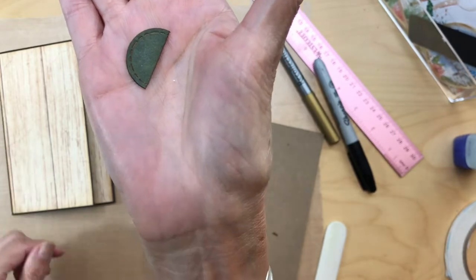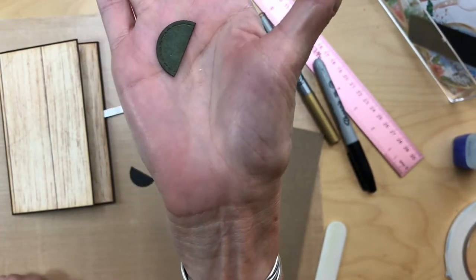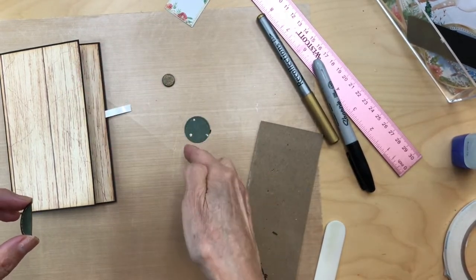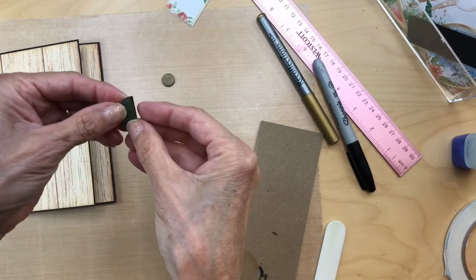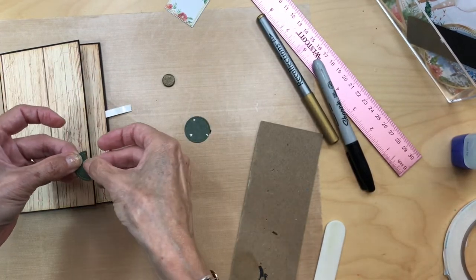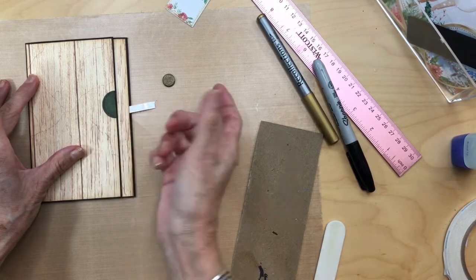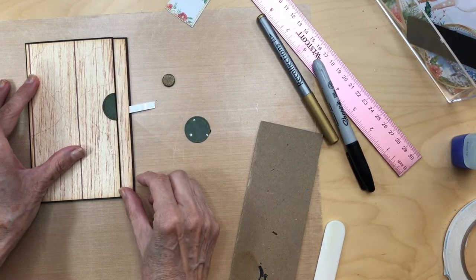I used black soot to take out the core of this piece of paper once it was cut, then inked it heavily with vintage photo to give it a coppery vintage look so it looks more like hardware. This is going to be backed on 110 pound cardstock — if you only have 65 that's fine too — to make it stronger. Once those are together, affix it on your door.